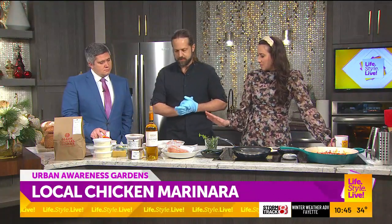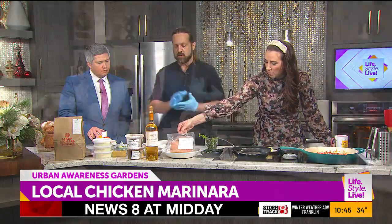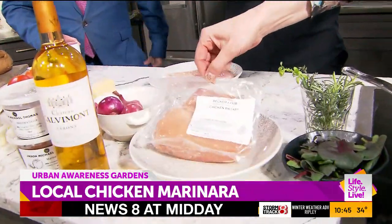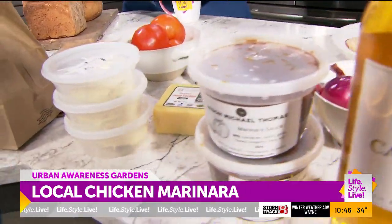The theme today is local, and these chicken breasts are from Becker Farms — non-GMO fed. These birds live happy lives, as do the cows that the cheese is made with. And that's one of the best cheddars.